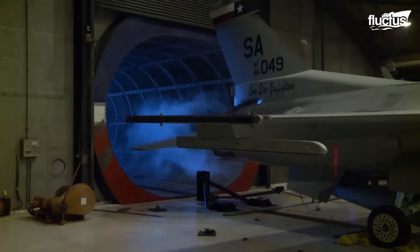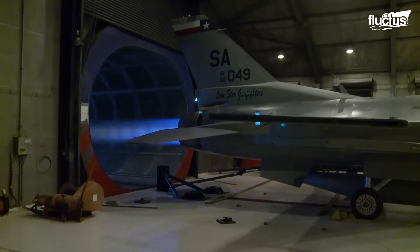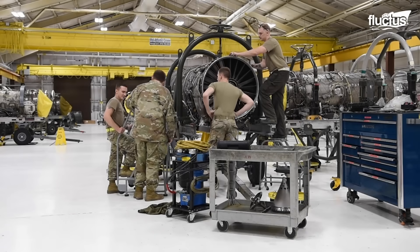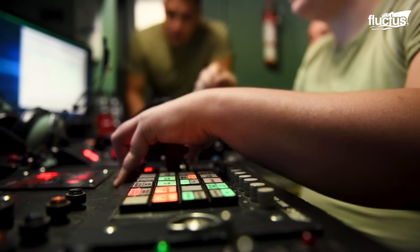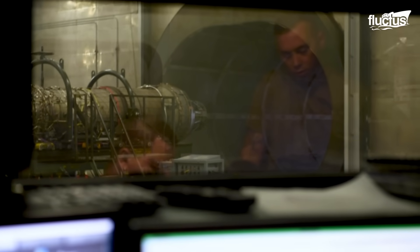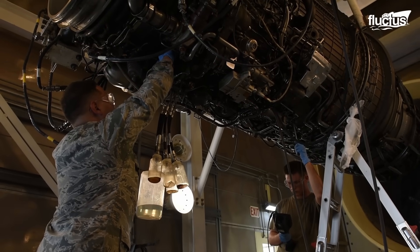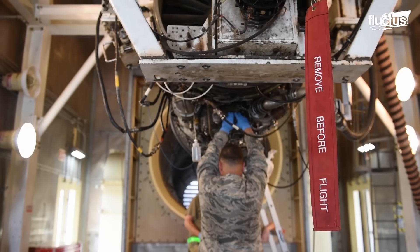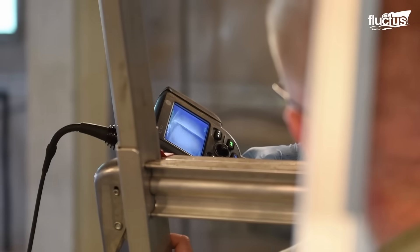In F-16 turbofan engines, a ground instrument named the Comprehensive Engine Diagnostic Set is used as the interface to collect data. It communicates with engine components such as the engine diagnostic unit and the digital electronic engine control to record vital parameters. It also records the fault codes initiated by the electronic engine control and provides in-depth details for troubleshooting purposes. The test cell is basically the last line of quality assurance between an engine that might fail on the flight line and risk mission or pilot's life, and a perfectly running engine — it's the test cell's job to run the engine through every single possible parameter to make sure it's working exactly as it's supposed to.